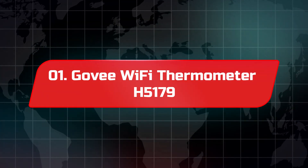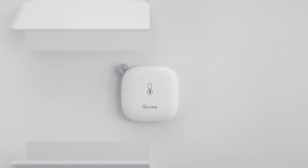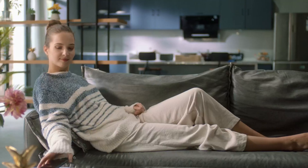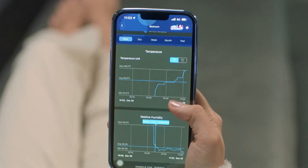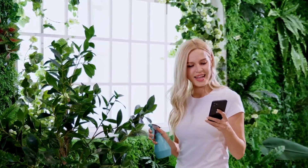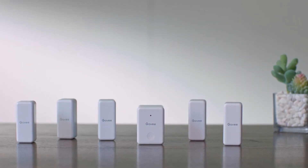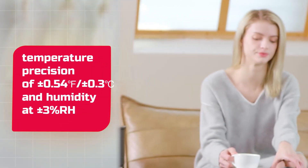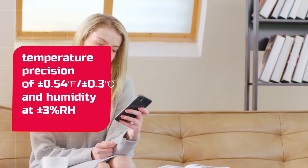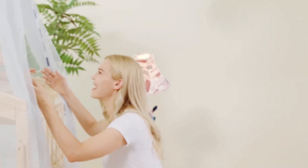Number one: Govee Wi-Fi Thermometer H5179. The Govee Wi-Fi Thermometer H5179 is an excellent tool for real-time temperature and humidity monitoring. With its stable Wi-Fi and Bluetooth connectivity through the Govee Home app, you can easily keep tabs on your air quality from anywhere — just note that it doesn't support 5G Wi-Fi. Equipped with a Swiss-made sensor, it delivers accurate readings with a temperature precision of plus or minus 0.54 degrees Fahrenheit / plus or minus 0.3 degrees Celsius, and humidity at plus or minus 3% RH, refreshing every two seconds.